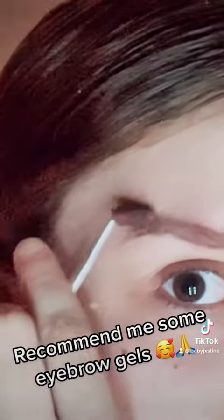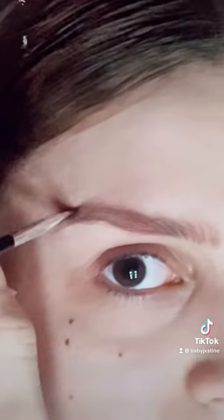This little hair is going this way, so I'm going to just brush it down. I need to invest in some eyebrow gel.